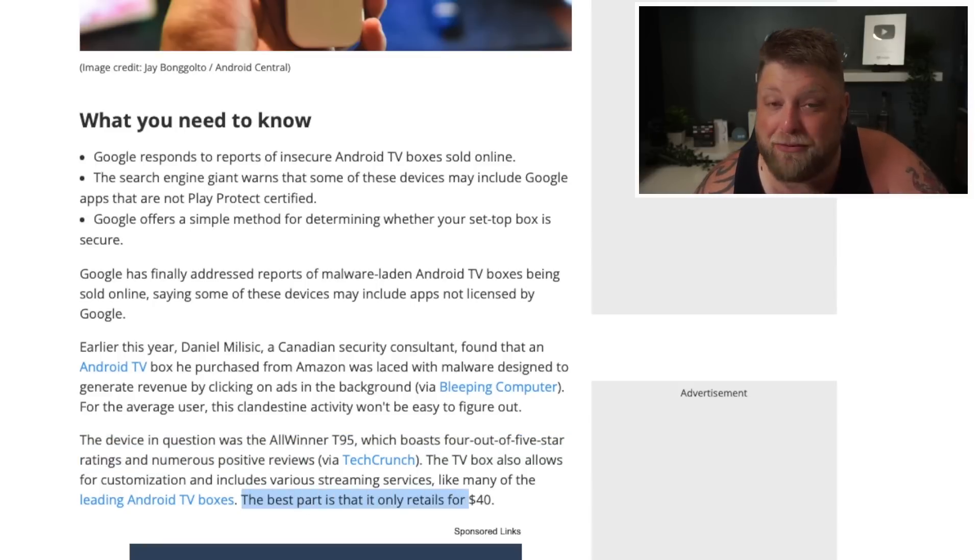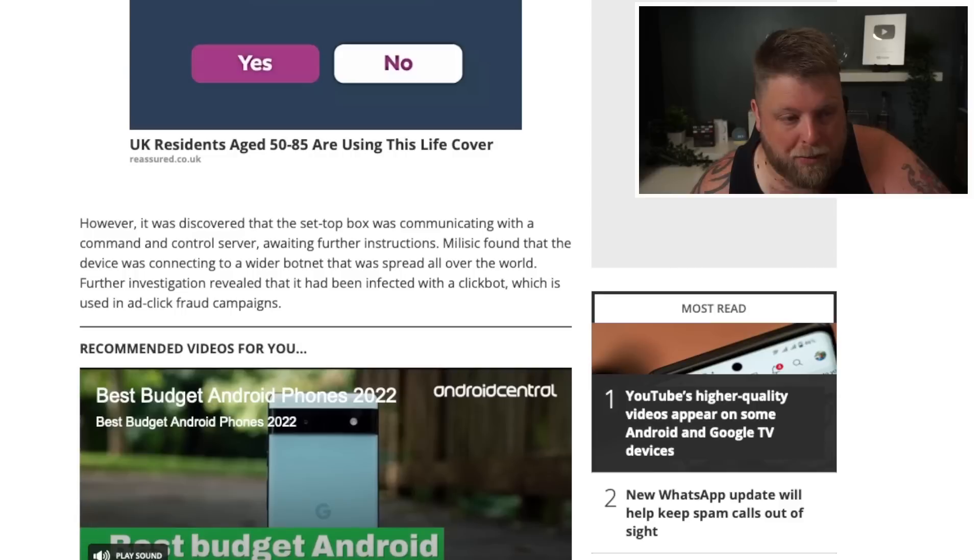The best part about this one is it retails at $40. However, it was discovered that the set-top box was communicating with a command and control server awaiting further instructions. They found that the device was connecting to a wider botnet that was spread all over the world. Further investigation revealed that it had been infected with a clickbot, which is used in ad-click fraud campaigns. It was also mentioned that there are other models that are an issue as well.